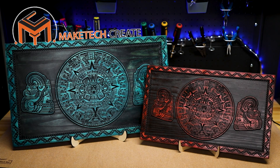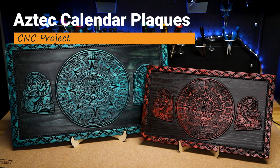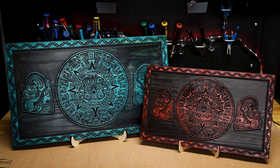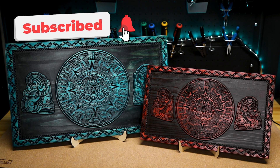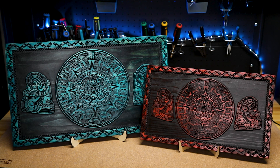Hello everyone and once again welcome to Maytech. Today we're going to look at making these Aztec calendar plaques on the CNC. Before we get started please go ahead and subscribe to the channel if you haven't done so already and hit that notification bell. Okay let's jump right into this project.